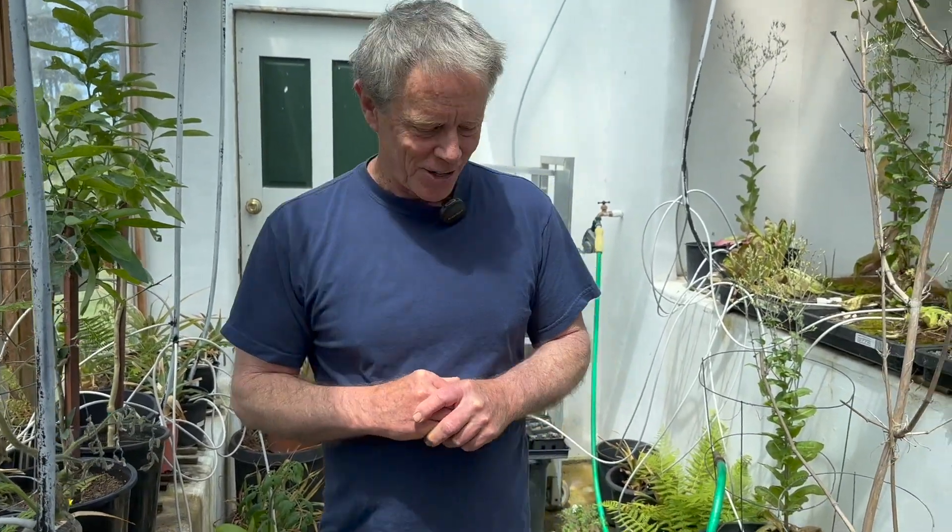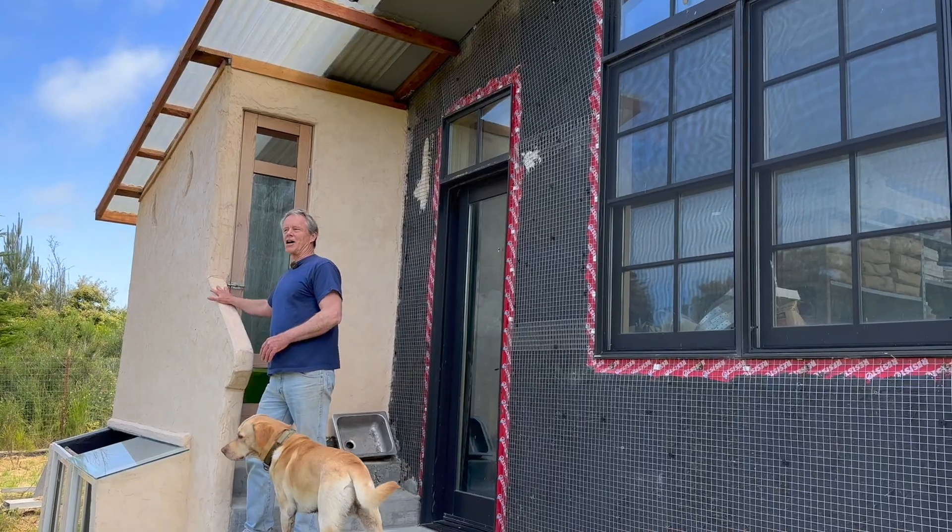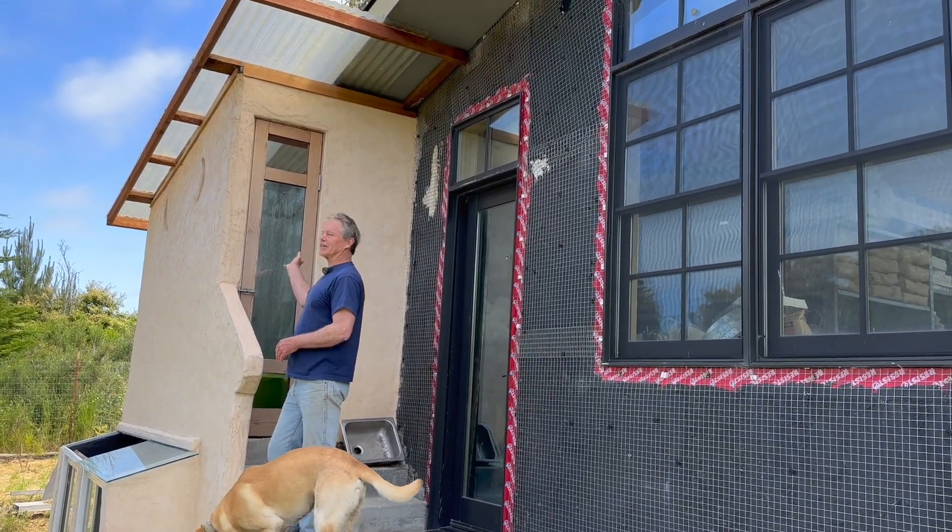It's got an automated irrigation system. We've had people come and break into this thinking we were growing pot, but we're not — just tomatoes. They were sorely disappointed, I'm sure.